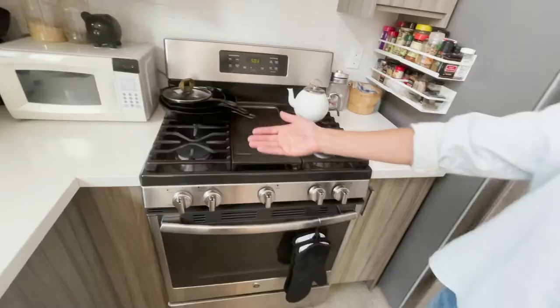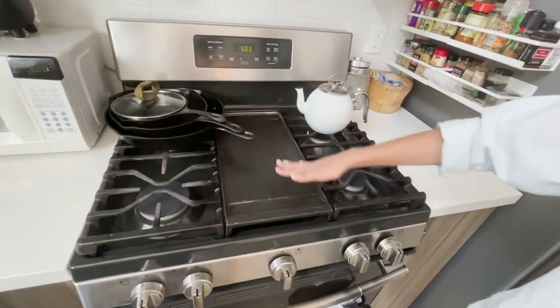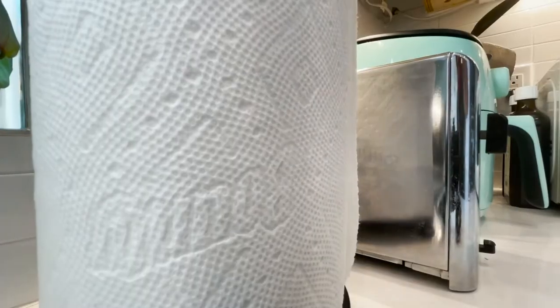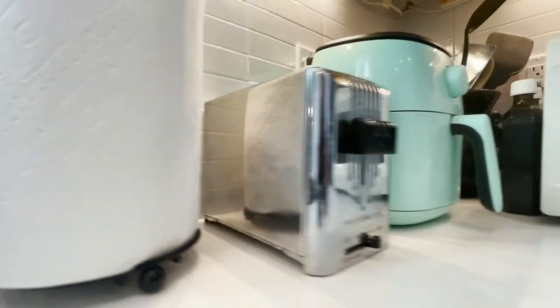We've got some gas burners and a nice hot griddle plate for Dave to cook pancakes. Dave loves the air fryer.